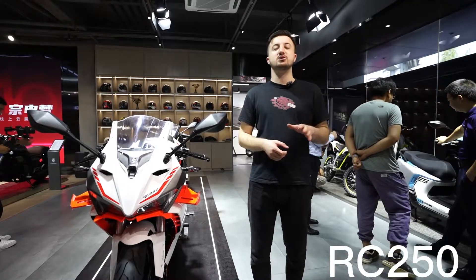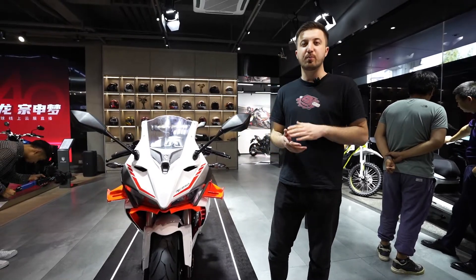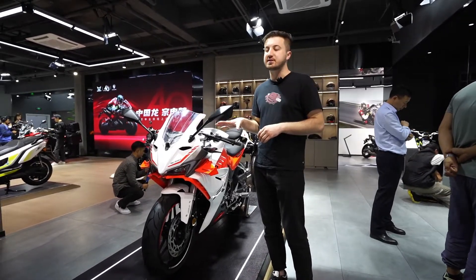Hello everyone! We are in China, in Chongqing city, participating in a motorbike exhibition. As you can see, there are a lot of bikes here. One of the bikes is the RC 250.